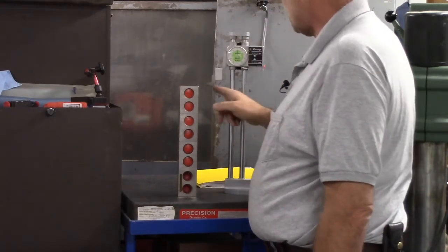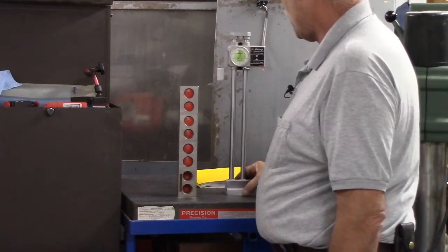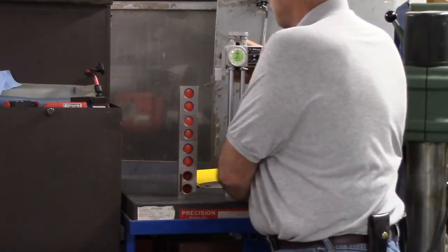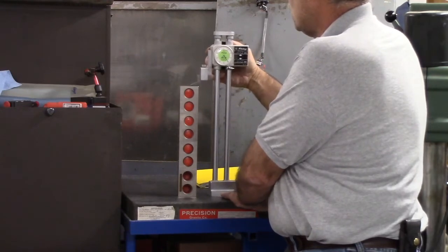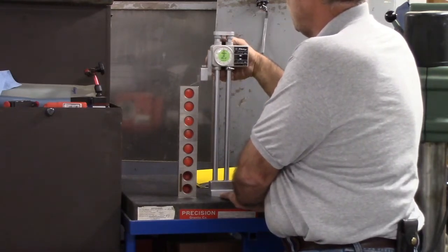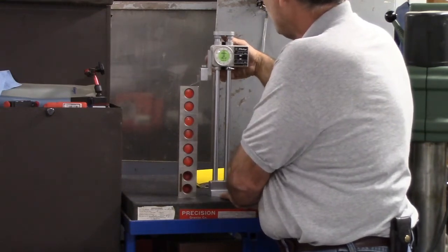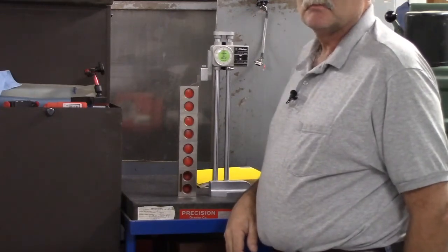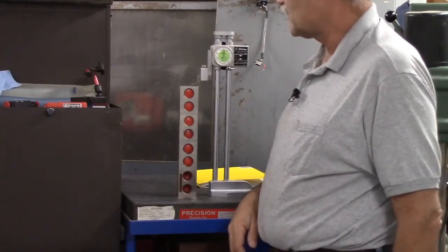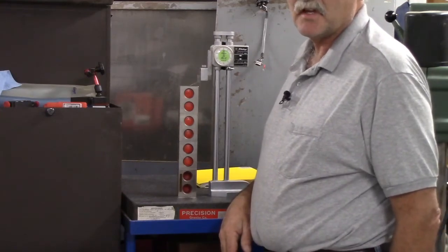I zeroed my height gauge on my surface plate, then came up on top of the 1-2-3 block stack and zeroed my indicator on it — it's 12 inches tall. That's a known standard, and that's what we'll use for this test. Now on to the table and setting up there.